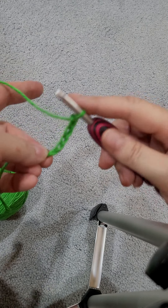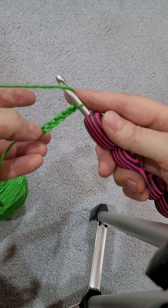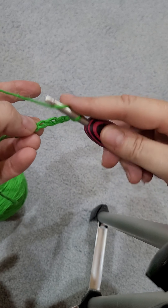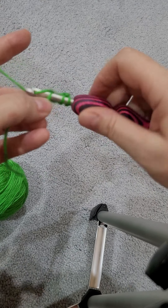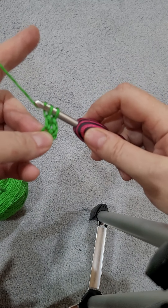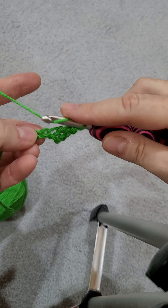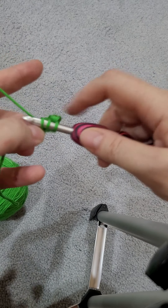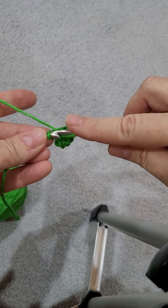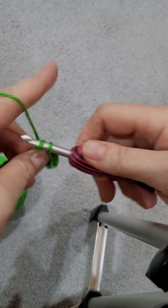And then you are going to do a double crochet in the fourth chain from your hook. So you're going to go one, two, three, four, and you're just going to do a double crochet. I am using a bigger hook than I did for the other one, just to show you how to do it in different sizes. And then you're going to double crochet to the end.